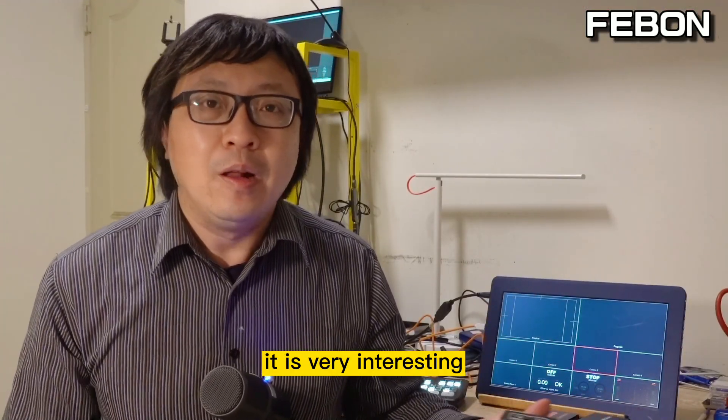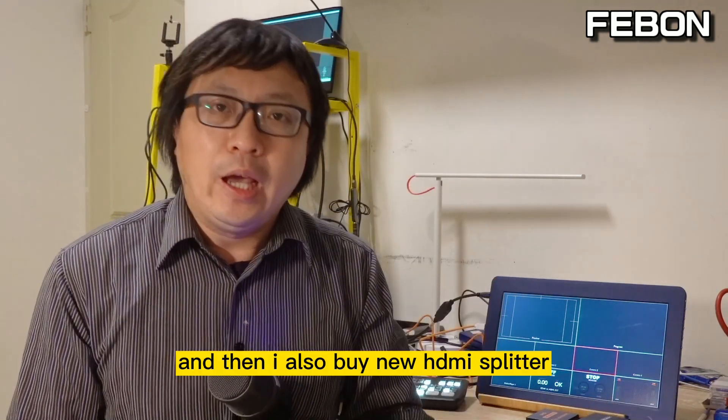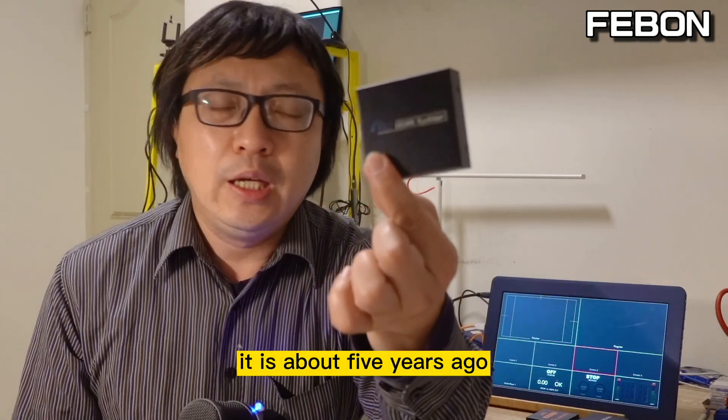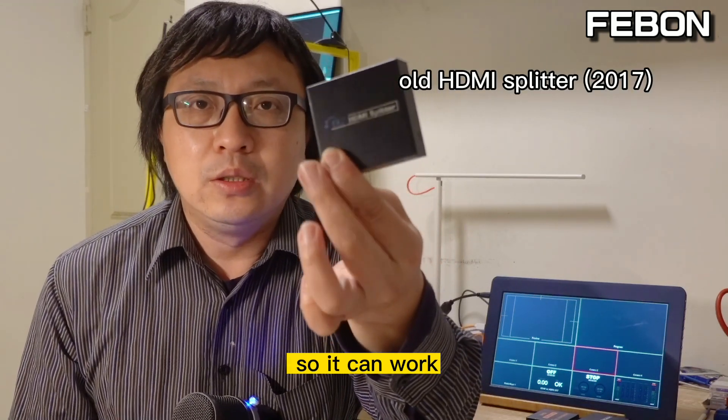It is very interesting why adding this HDMI splitter makes it work. I also bought a new HDMI splitter to test, because this working one is very old — about 5 years old — and it works.